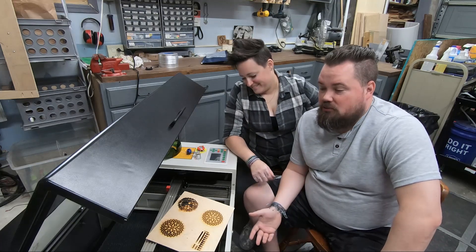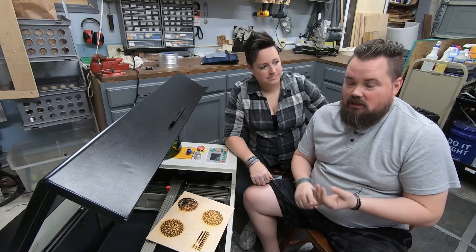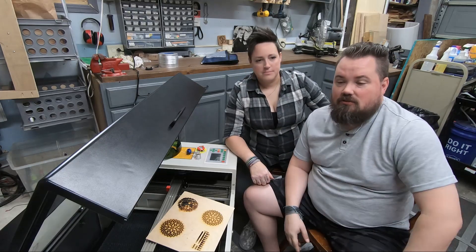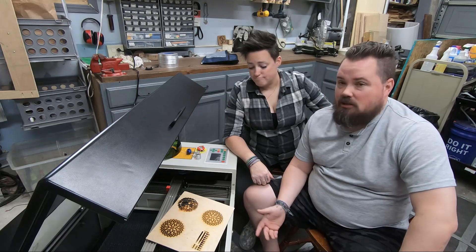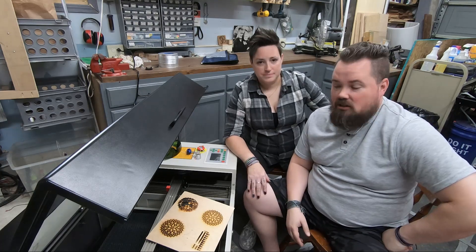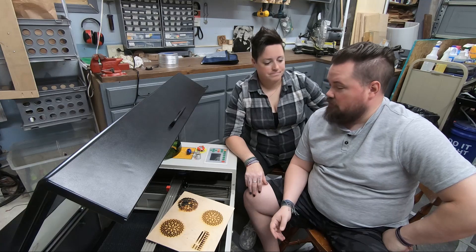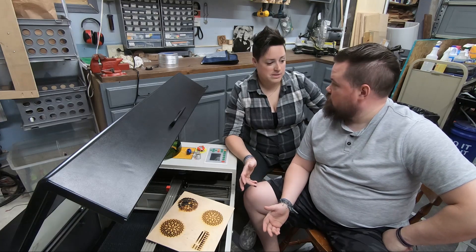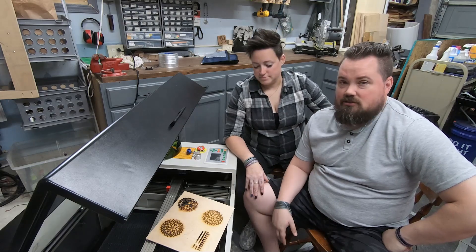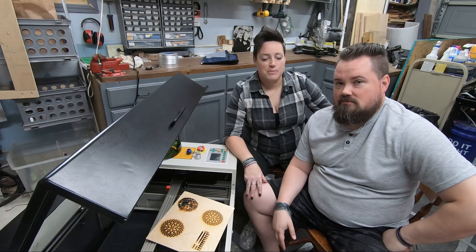All right, well that's really all it took after unboxing to get it working — get your exhaust going, get your water going, and then whatever software you choose to use. It comes with RD Works; we're going to get that out and see how it is and let you know. We used LightBurn before so that's what we started with. Excited to see what's next and where we can go from here — absolutely loving this laser so far. Thanks for watching, don't forget to like and subscribe, and we'll see you next time.